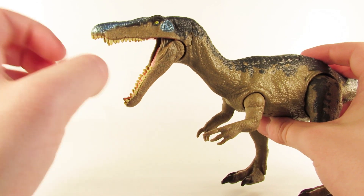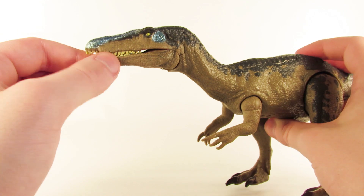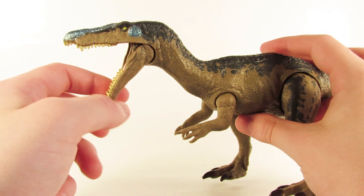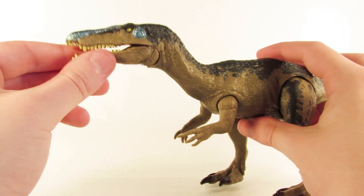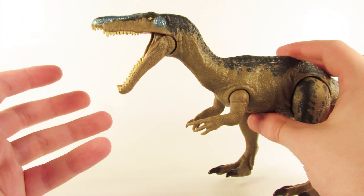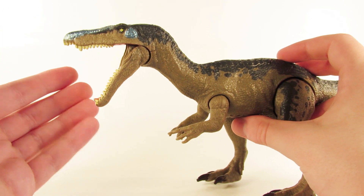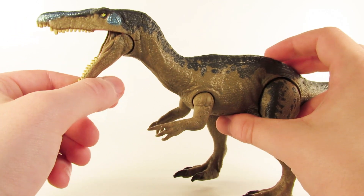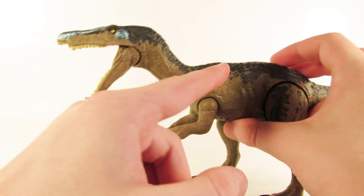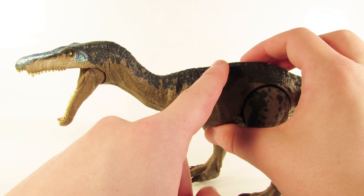I would have liked it if they engineered this toy so that you can move the jaw independently, and then when you press the button on the back to activate the chomping feature, it would come into play and spring open. I'm not sure how they would do that, but I'm sure there is some way they could have. That about does it for the articulation. I would have liked to see maybe a ball joint in the neck, but I think that would have gotten in the way with the actual action feature since the button is on the back.